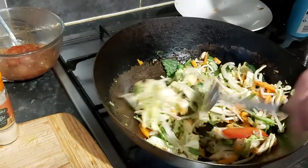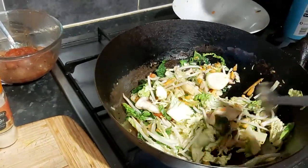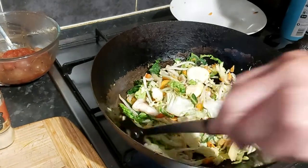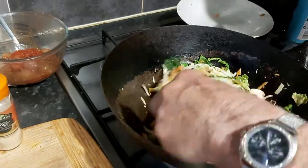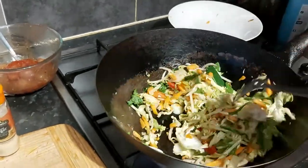This is going to take a few minutes to cook through, so maybe you want to leave me and come back in a minute or two — I'd like to pause for a while.